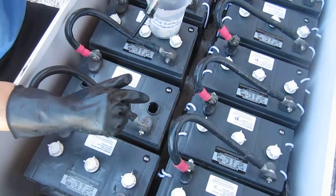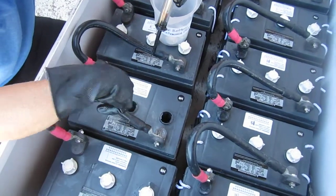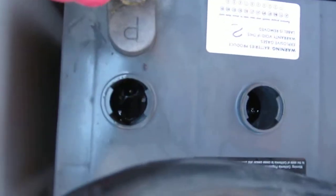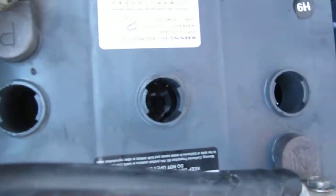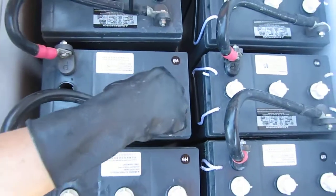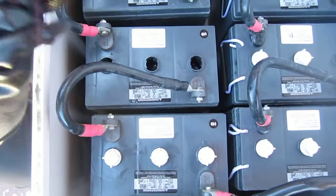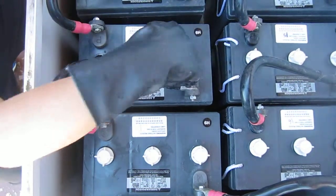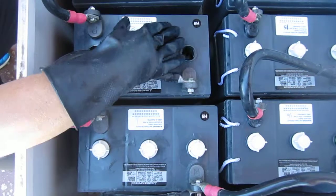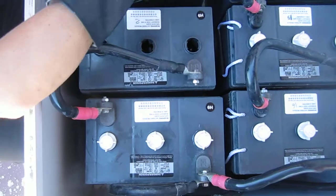We're back here with specific gravity and a couple more things to talk about. The water levels are down in each one of these — it may be hard to see on camera, but we can see some water. We keep them at a general level, a little bit down. You can see there's plastic that goes down about an inch on the inside of these holes, and we want to keep it below the bottom of this plastic. If it gets too high when the battery is gaining energy from the sun, they bubble, and if it's above that it causes problems because it can't vent through the caps.